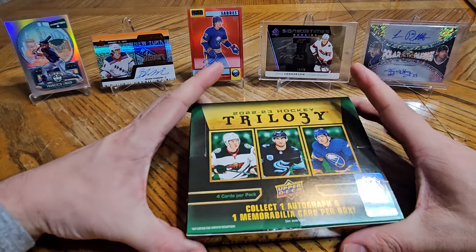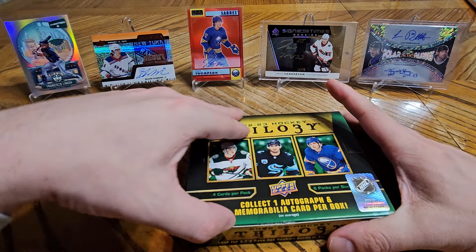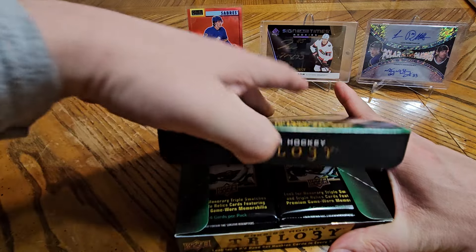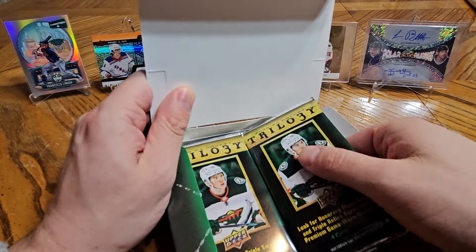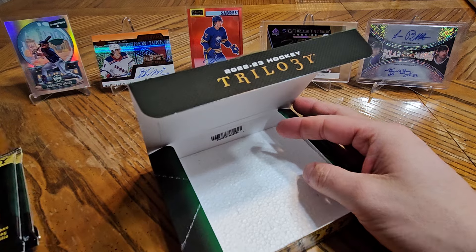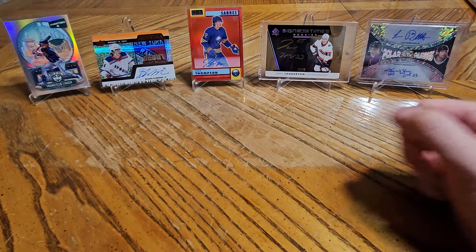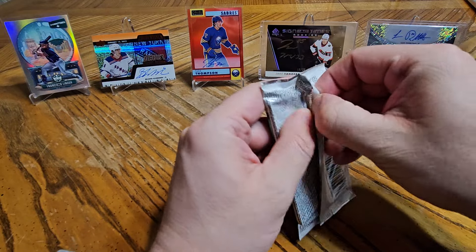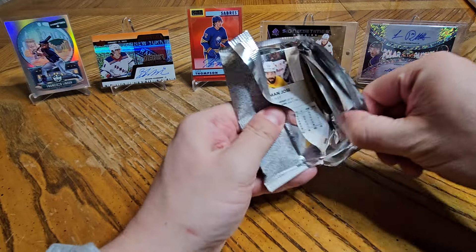Black Diamond is sitting at like $490. So I still got a box of 22-23 Trilogy. I still haven't pulled a signature puck from this year's set. I pulled a few before that, so I guess the goal is to see if I can hit any signature pucks. I know I probably won't, but a guy can dream. So let's get into this and see if anything good comes out of it — see if we can add anything to the background.